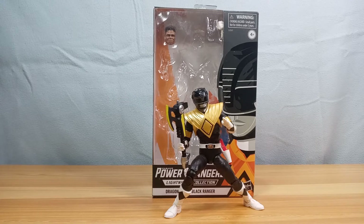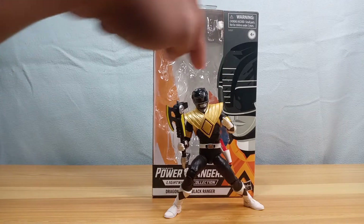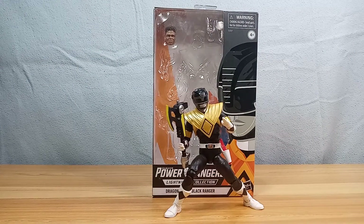So we have the Black Ranger here. If you're thinking there's something different about him, it's because he is wearing the Dragon Shield — this gold piece that you would more associate with the Green Ranger. I think this is from that one episode where they were battling an Oyster Monster. The Black Ranger was hit badly by the Oyster Monster and the Green Ranger lent him the Dragon Shield to heal up. That's what I got from YouTube — if I'm wrong, please do tell me in the comments.